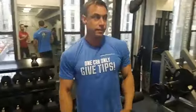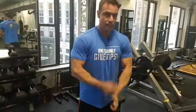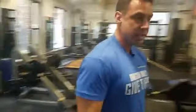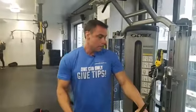Then I do some activation work. Being a bodybuilder, I flex — I hit my chest and get a good feeling in it. Then I start with single joint exercises, not the compound movements. Why? Because if I do the single joint work later, it's going to be an afterthought.